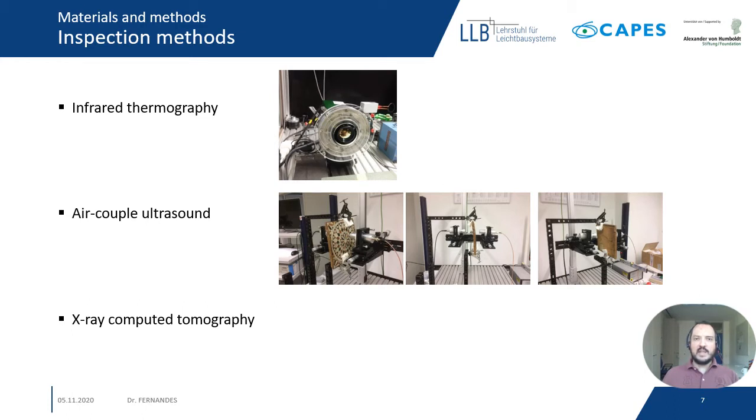The second inspection method is air-coupled ultrasound. Here we can see the images of the sample and the transducer, and we can also see the curvature I mentioned earlier. The frequency of the inspection is 5800 kHz and for each millimeter, around 16 ultrasound pulses were shot. Since the curvature of the sample, the inspection had to be divided into three sections, which were later combined and reconstructed together. Last, we inspected with X-ray computed tomography, a well-known technique. The voxel size is 116 microns.